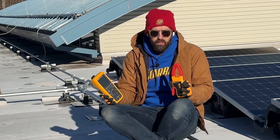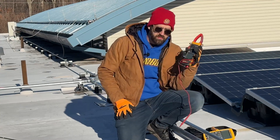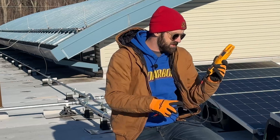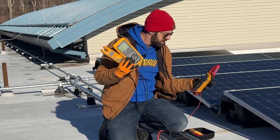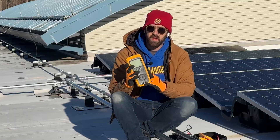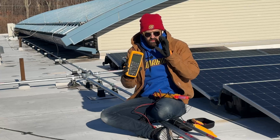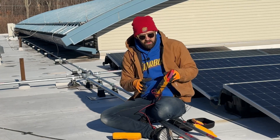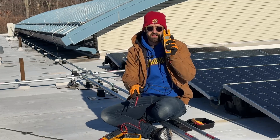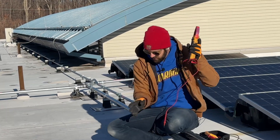Talking about the actual features of this meter, the first and probably most noticeable thing is this is chonky. So this is my everyday meter, the 393 FC. This is what I use the most — you can see it has been well-loved. And this is even thinner yet, this is the T6 1000 Pro. If you look at all these, you can see big differences in thickness.